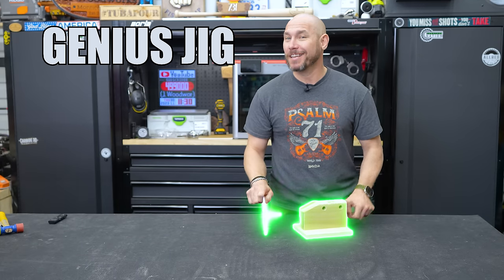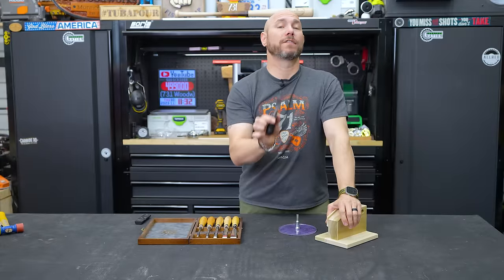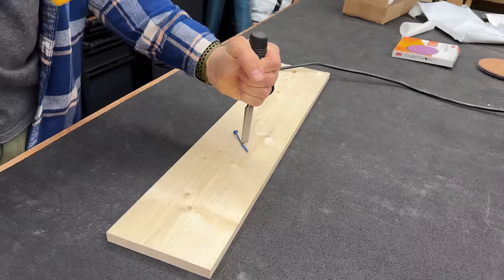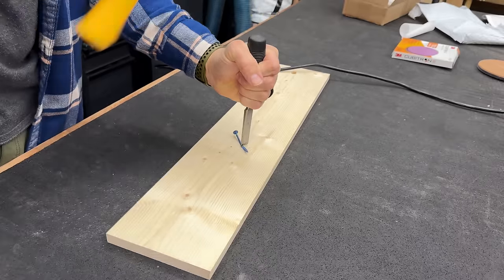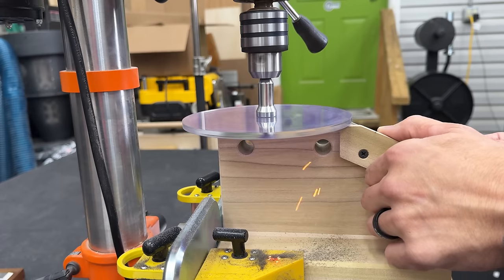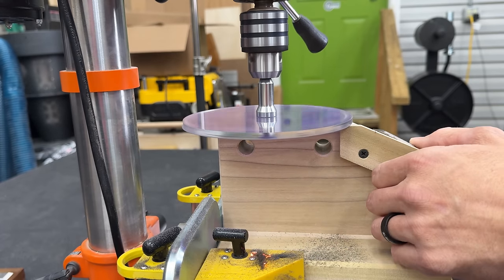This genius jig just changed woodworking forever. I'm gonna show you how to fix a chisel that is severely damaged — I even cut a screw in half with it just to give it some more damage. And I'm gonna be able to fix this in mere seconds where this would actually take 20, 30 minutes the old way. The new way takes a minute or so.